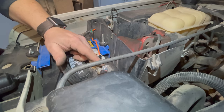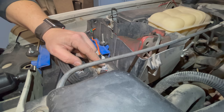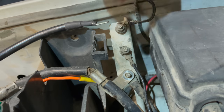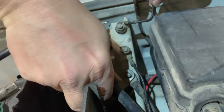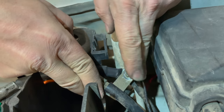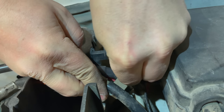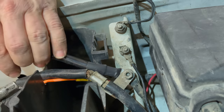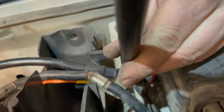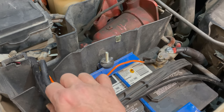I'll scoot the camera back a little bit so you can see. The positive cable to the winch is mounted right here where this auxiliary bolt can go. I'll mount my negative cable and put the nut back on. You can see our winch connections now — this is the positive cable to the winch and this is the negative cable to the winch right here.